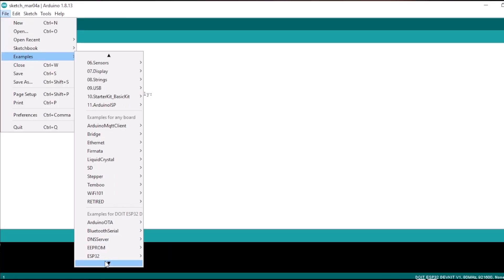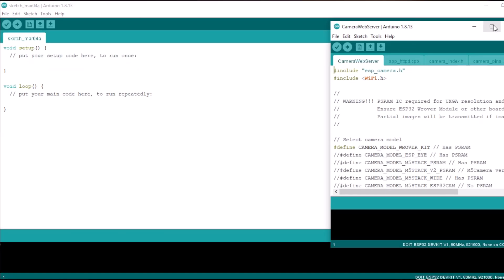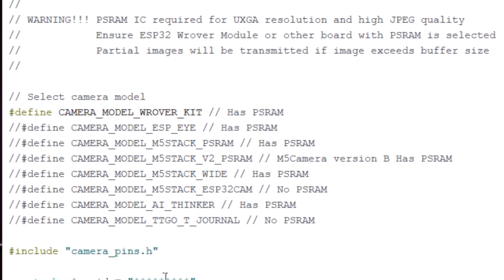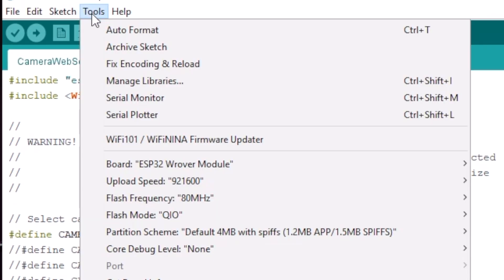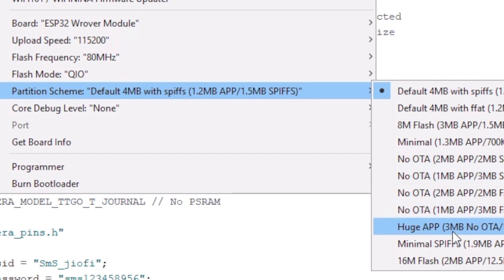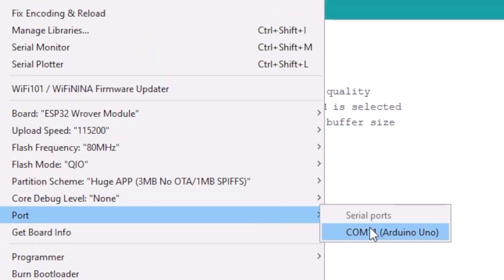First, I'll open the camera web server example code provided in Arduino IDE. For the ESP32 cam board, we'll uncomment this line. After that, just provide the SSID name and password of your Wi-Fi router. Now select the right board and make sure all the configurations are the same as shown in the video. After that, select the right COM port.